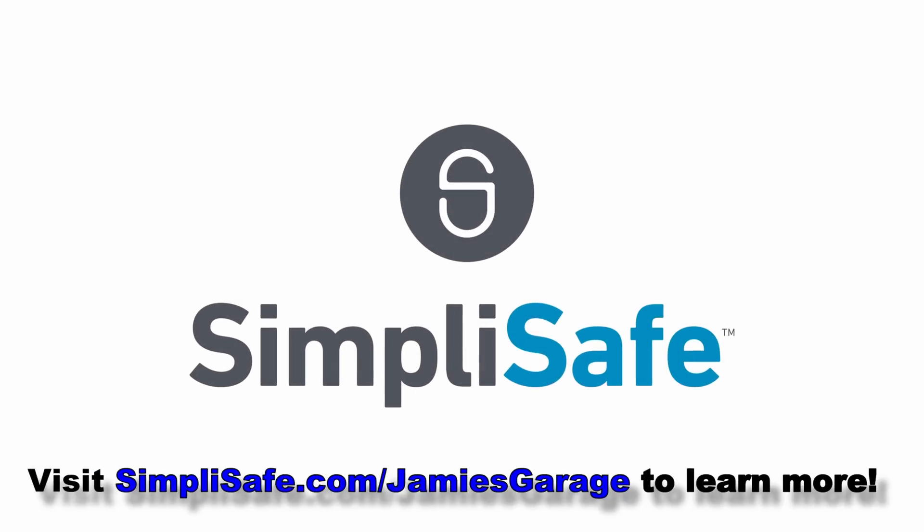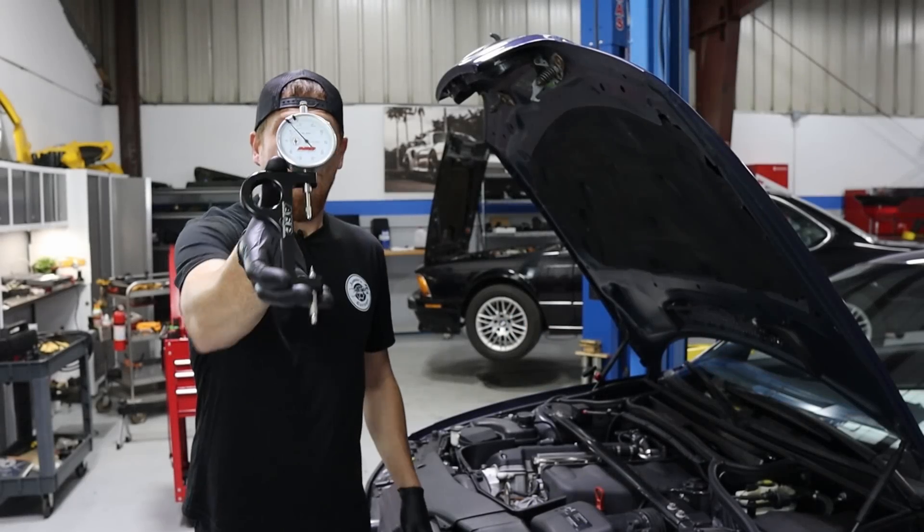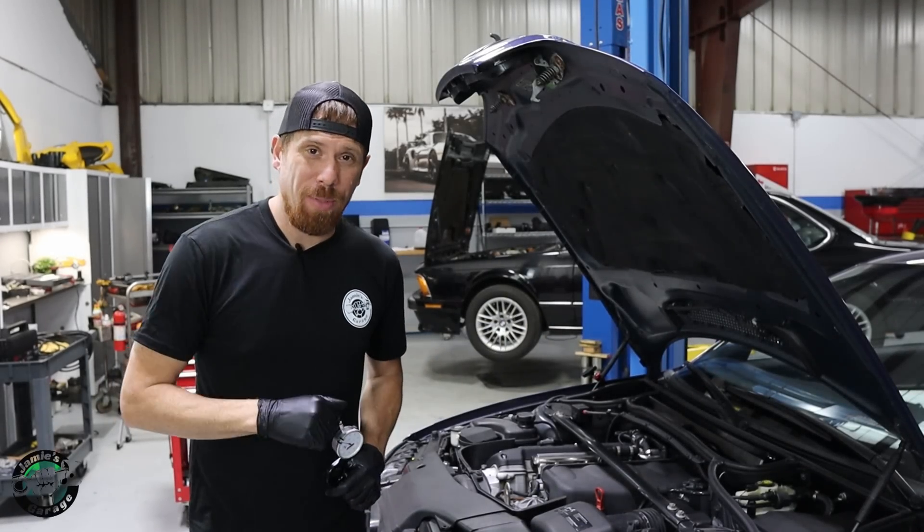Thank you SimpliSafe for sponsoring this video. What is a stretch gauge? How is it used and when should it be used?